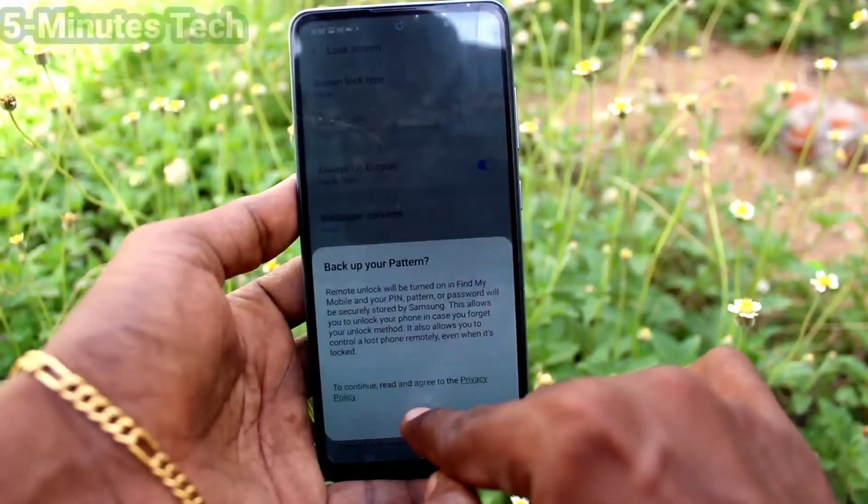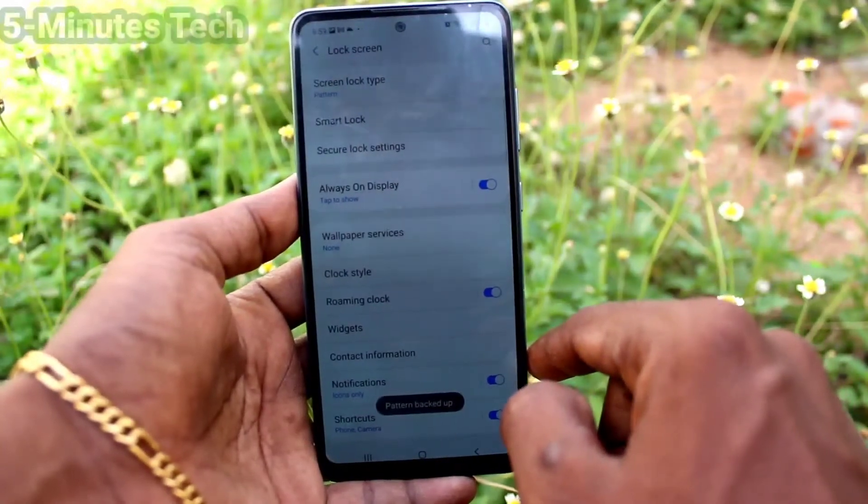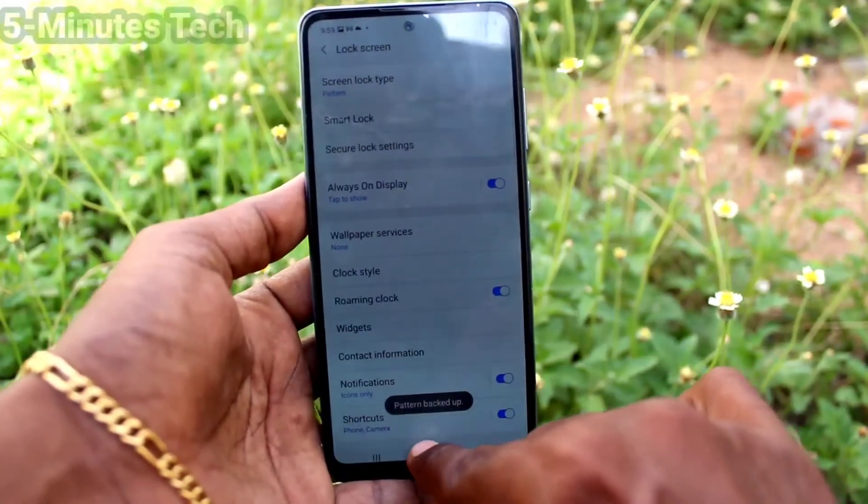It asks you to back up your pattern. Click OK and it will be backed up. Then go to the home screen.